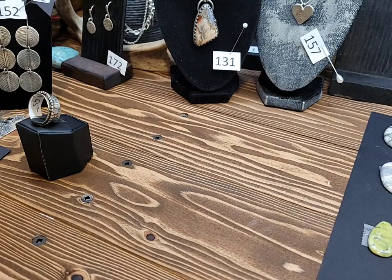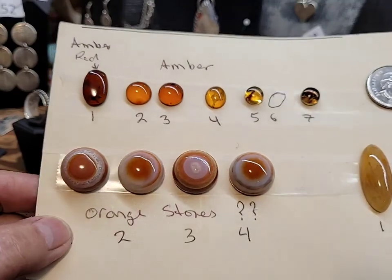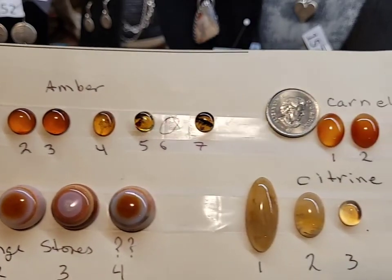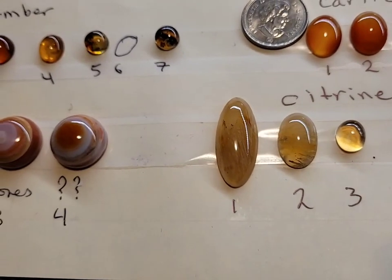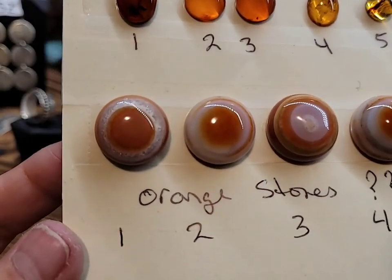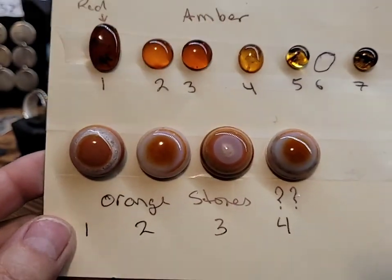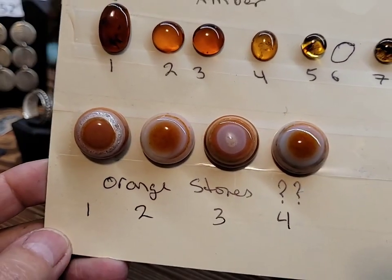Here are some amber, some carnelian, and citrine. The ones on the bottom are actually a bullseye stone. This red amber is really nice. That number one citrine would make a beautiful ring. These bullseye — you can see the first one has some quartz in it and it sparkles. A lot of people use these for the evil eye jewelry.